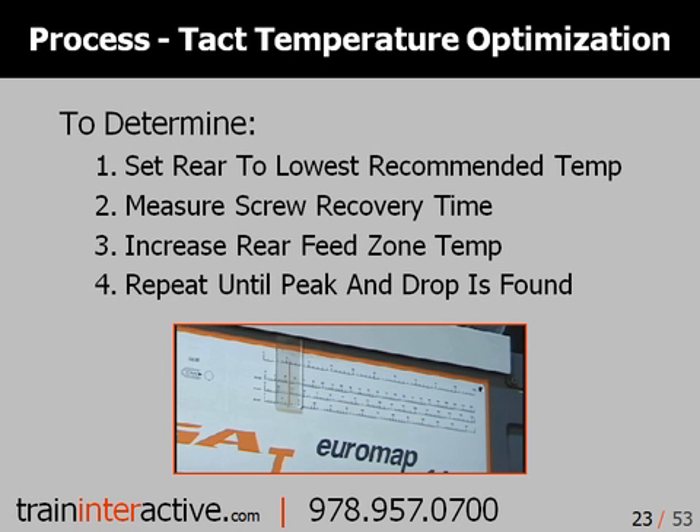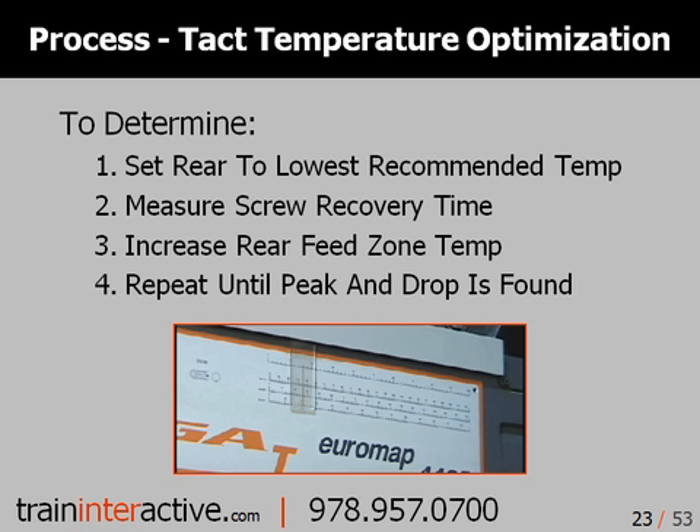Establishing optimum temperature settings takes time to stabilize. Anytime you are involved with heat, it takes time. In fact, anytime you make a temperature change, be certain to allow a lot of stabilization time.